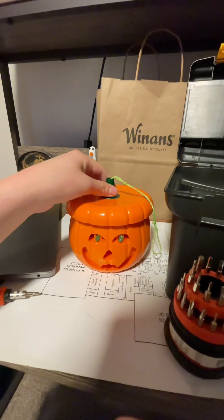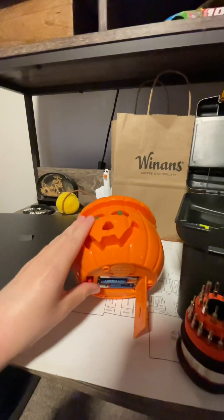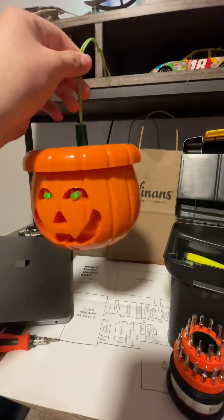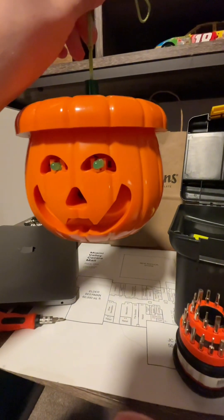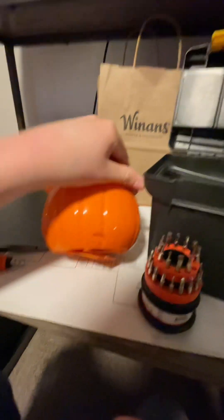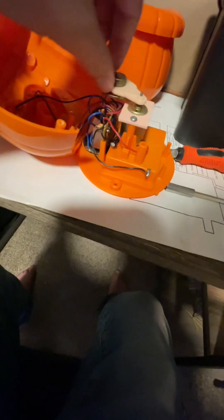I'm going to see if I can get it to work again. I'll show you what it does right now — that's all it does. I'm going to take the screws out in the back and take it apart. Here's the inside — this is the thing that spins around, like a little metal piece, maybe a magnet.